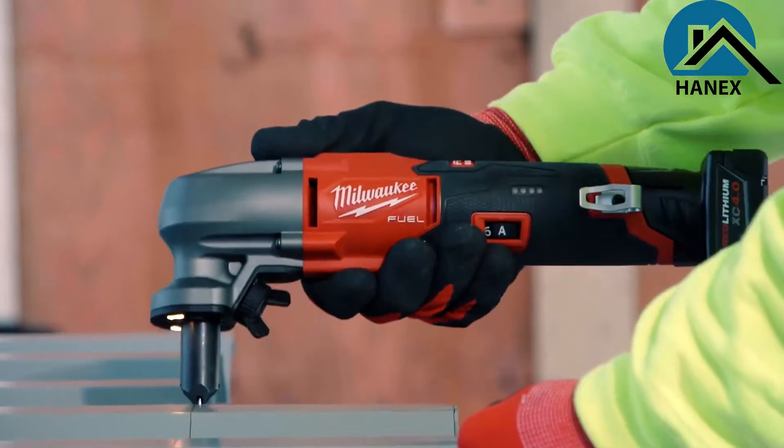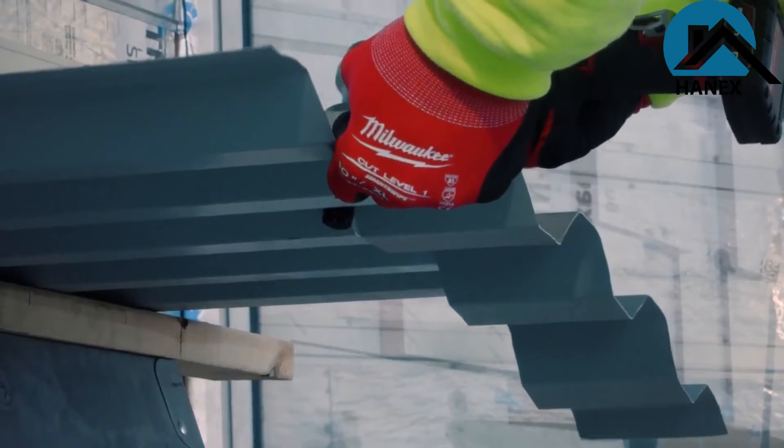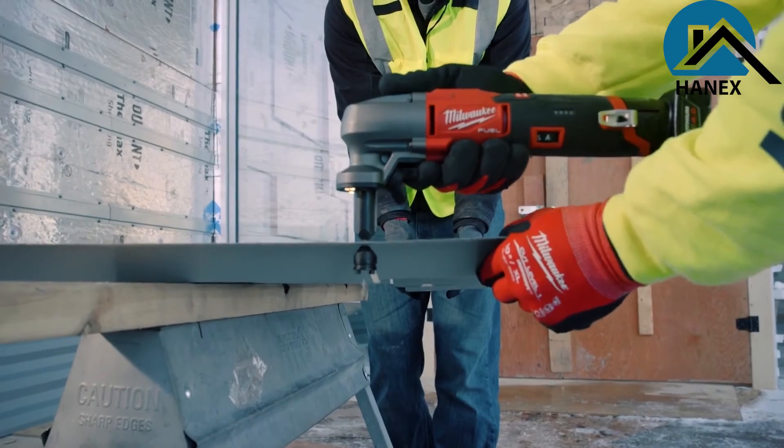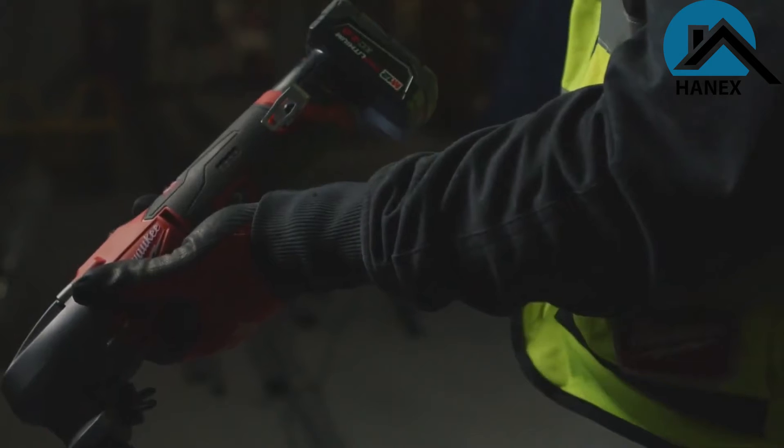You're coming up on the cut, there's more stress, so it slows itself down, but then once you get on plane again, coming straight, it speeds itself up — so it helps you keep a straighter cut. I use the M12 4.0 battery, and with that I'm able to get through a full day.